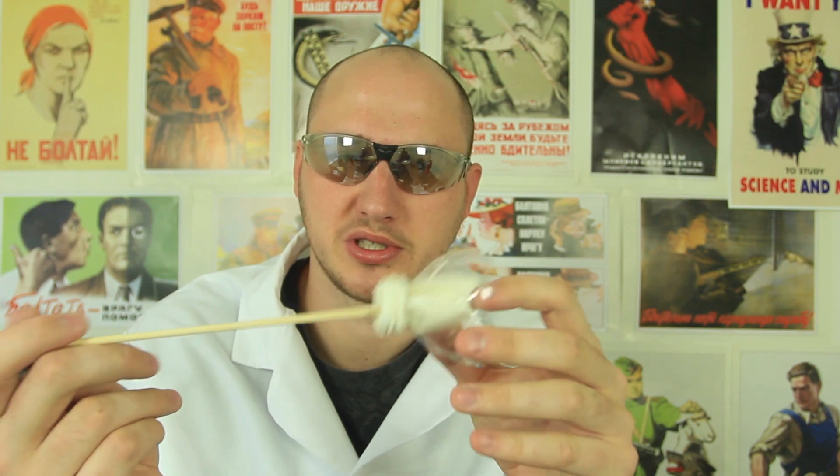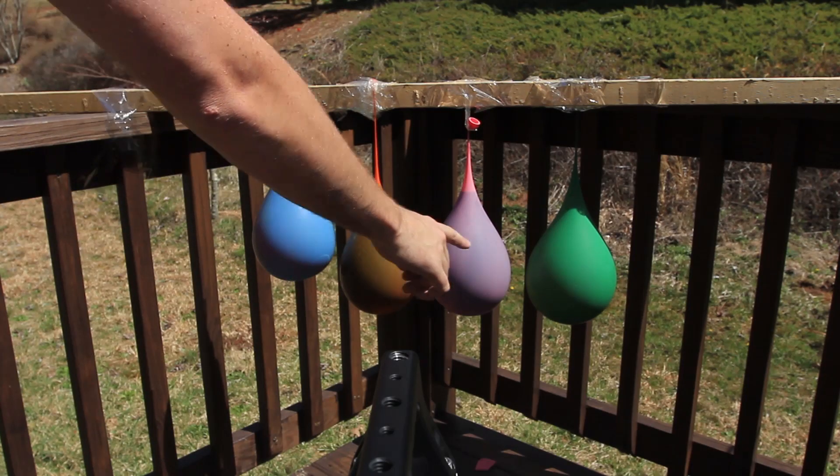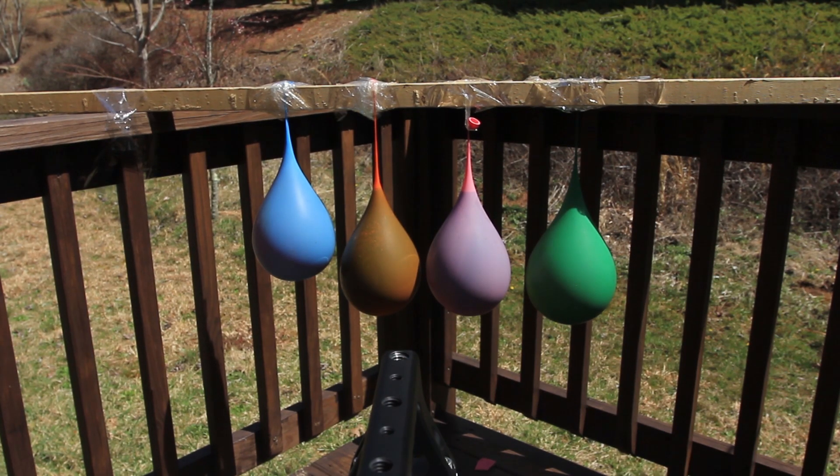A while back ago I showed you how to make a weapon like that — it's like a squirrel tower. All it is is a balloon and a water bottle. What I'm gonna do today, I'm gonna shoot four balloons with food coloring and water, four different colors, and we'll see it in 25,000 frames per second. Let's check it out, it's gonna be epic.